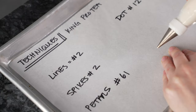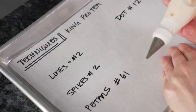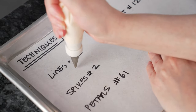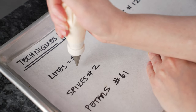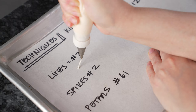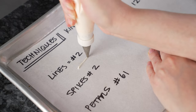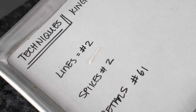Let's talk about the techniques we're going to use to make our King Protea flowers. The first one is lines — just like any lines we normally do. Hold the bag straight up and down, touch the surface, squeeze, and let that line drop into place. When you're ready to finish it, touch down, stop squeezing, and pull away. That gives you a nice clean line.